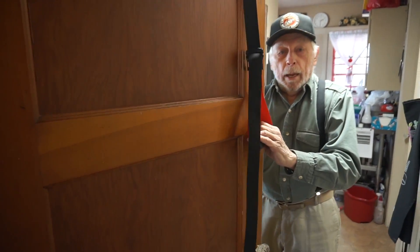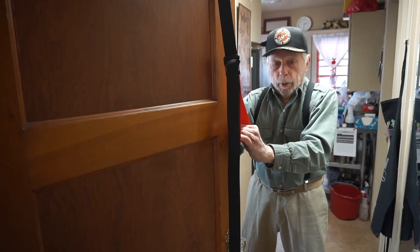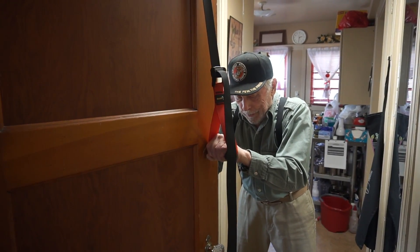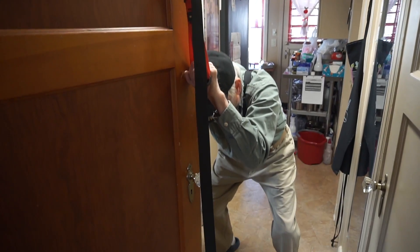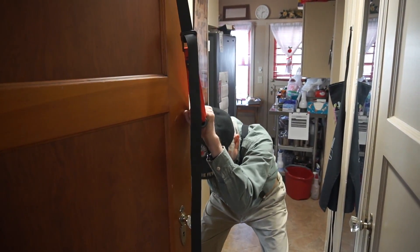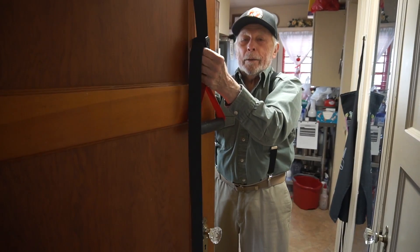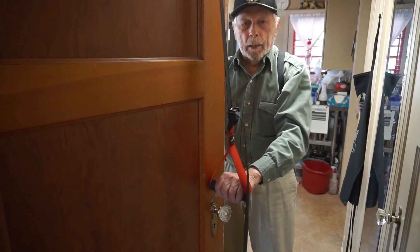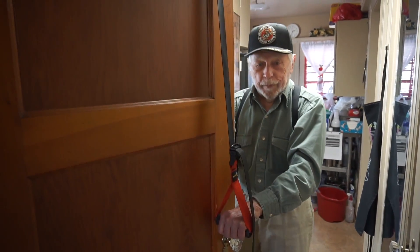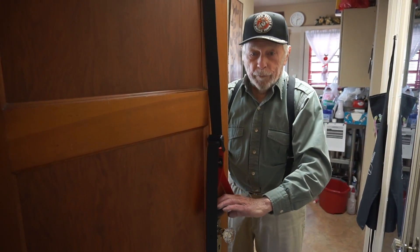We bring it down to about here and do an exercise for the abs called a forward bend. Put tension on — one, two, three, four, five, six, seven. One, two, three, four. When you do it, you'll see why I'm breathing heavy — it's pretty intense. If you can get yourself nailed on four repetitions, bump it up to six, see how you feel, then do eight, and if you can eventually get to ten, that would be great.